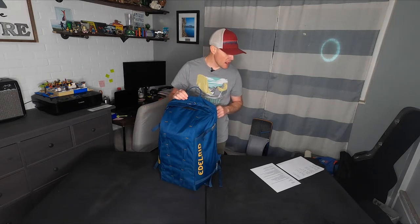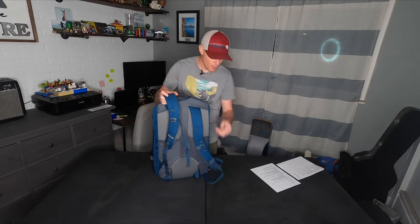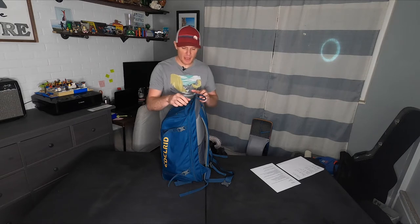The carry system has adjustable shoulder straps and a detachable waist belt. Check. Side compression straps for volume adjustments. Check. And it comes with a rope tarp. Check. So aside from the mere one image and 60 words about this pack on their website, let's dive a little deeper.